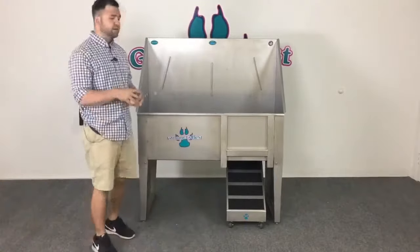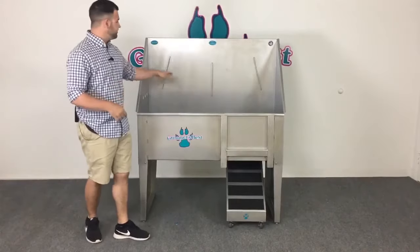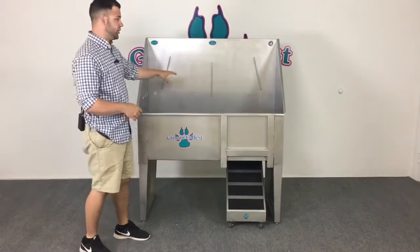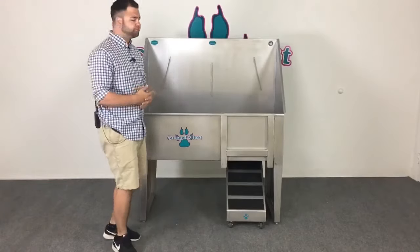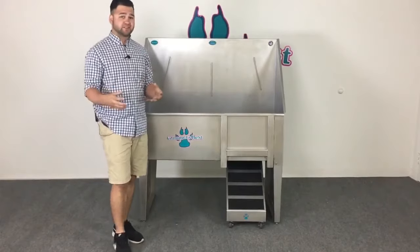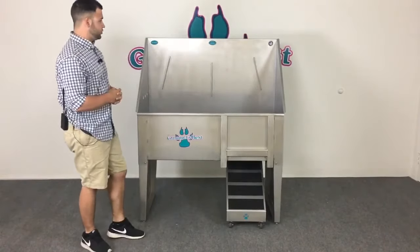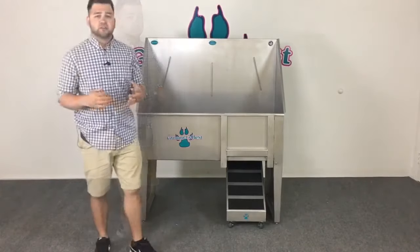One of the unique things with Groomers Best is our harnessing system on the back of all of our tubs. Each of the three rails you see here features six different locking positions, combining for 18 total locking positions. Not only does this make it easier to work with animals of all different sizes, but it also enables you to use a grooming loop on the neck and abdomen area if necessary.